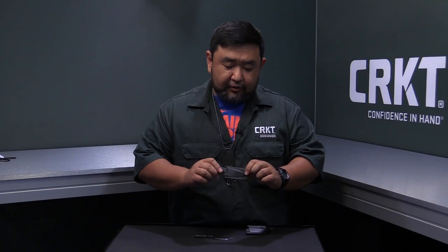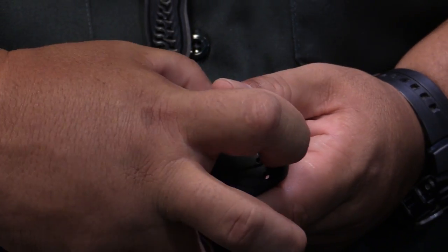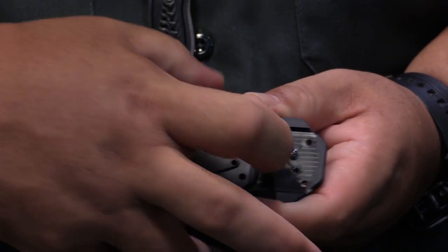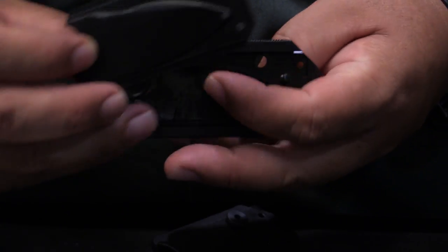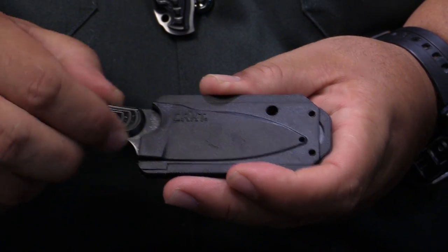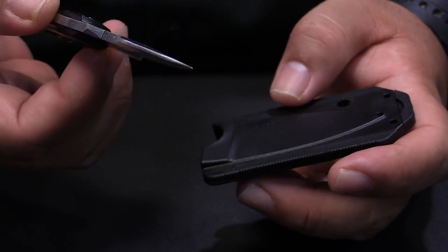The sheath is quite innovative and very strong. The main feature is that you can easily disassemble it without any tools, which helps for maintenance — most sheaths you can't take apart and clean. You just put your nail here and slide, and the sheath comes apart in two pieces. To reassemble, just slide it back and push until it clicks. This way you can always keep your sheath very clean and sanitized, with no grit that could damage the blade.